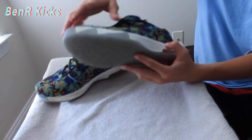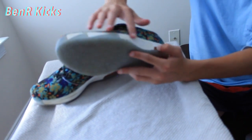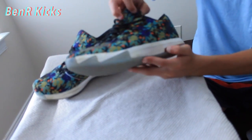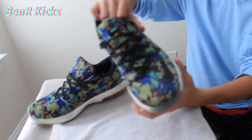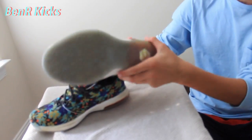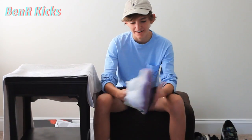We're thinking about painting this midsole white and doing a restoration video on these. It depends if they sell on eBay for $100. If we don't get $100 and we do paint the midsole, we'll try and get $120 to $140, because I do think that will increase the value quite a bit. Other than that, the shoe is in really good condition. The soles are really good — they're pretty icy. The floral is in good shape, and the laces and everything look great.